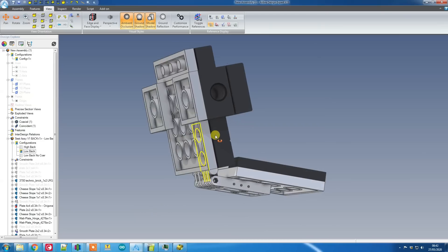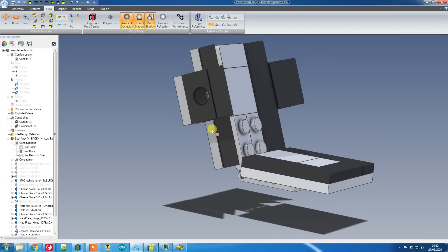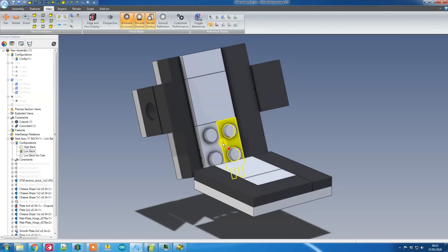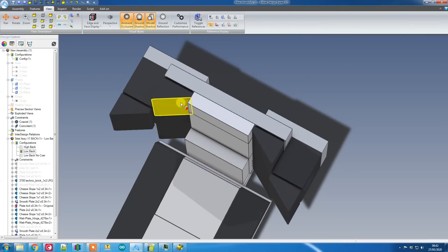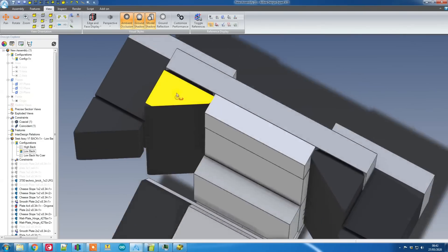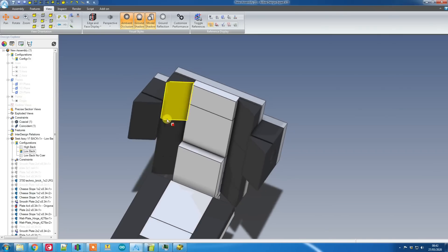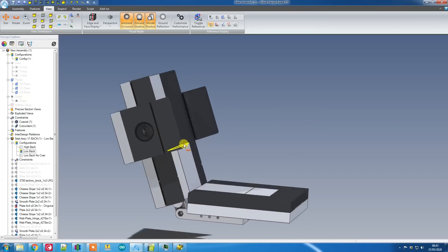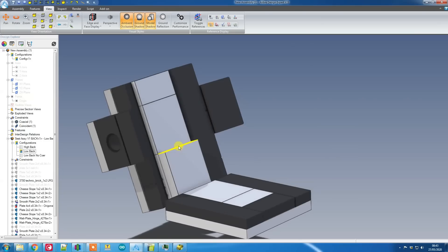I couldn't really find a way of hiding the hinge nicely, because if I put it around the back of the seat it brings the whole seat too far forwards. But on the side part, instead of using smooth flat plates, I've used cheese pieces. This adds a little bit of bucketing to the sides of the seat, and I've also added one on top of those Technic bricks — giving a nice shape and providing some side support.